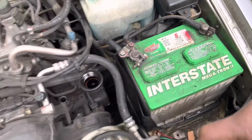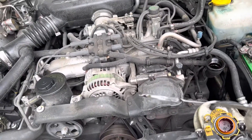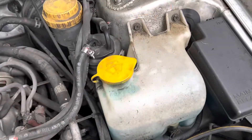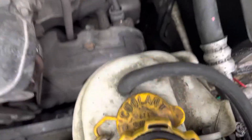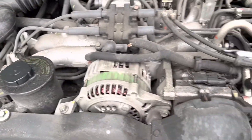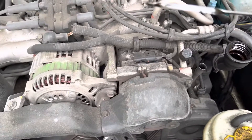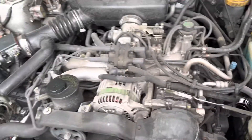I actually cleaned the battery terminals not too long ago because they were starting to get some buildup. This is also a good time to check all your other fluids — your windshield wiper fluid, coolant, radiator fluid, brake fluid. Check your air filter, which I'll probably do here in a second, and your power steering fluid. Go ahead and check your tires for good pressure and fill them up if you need to.